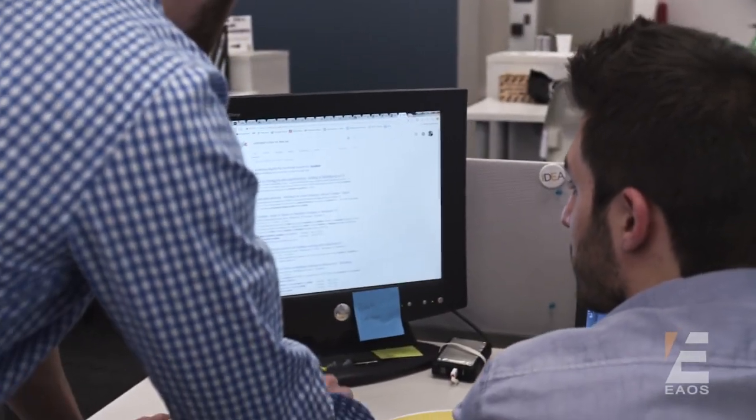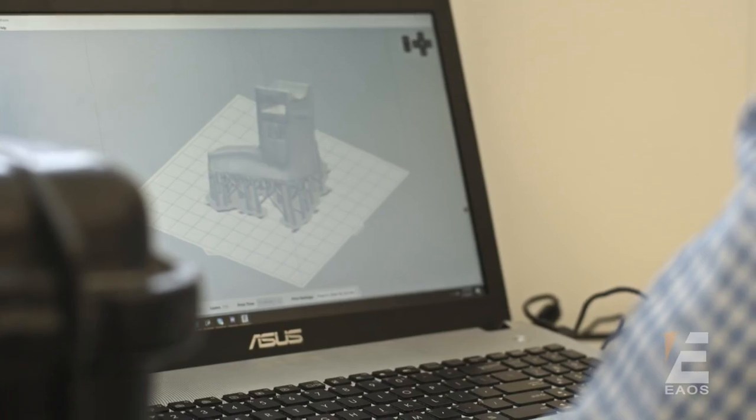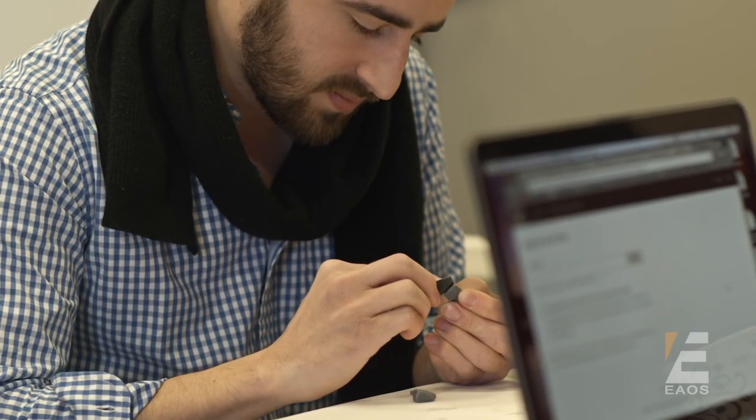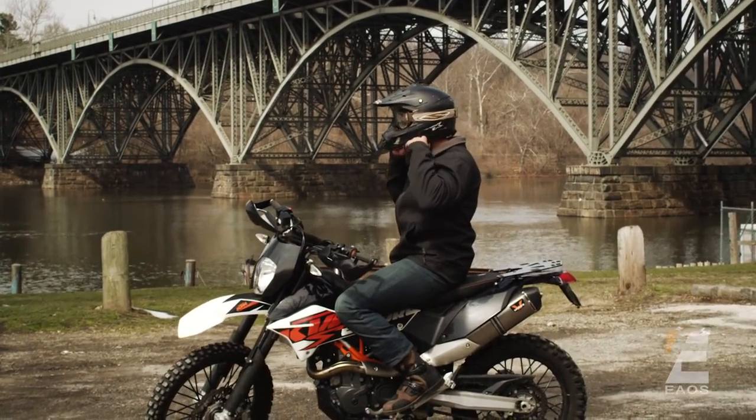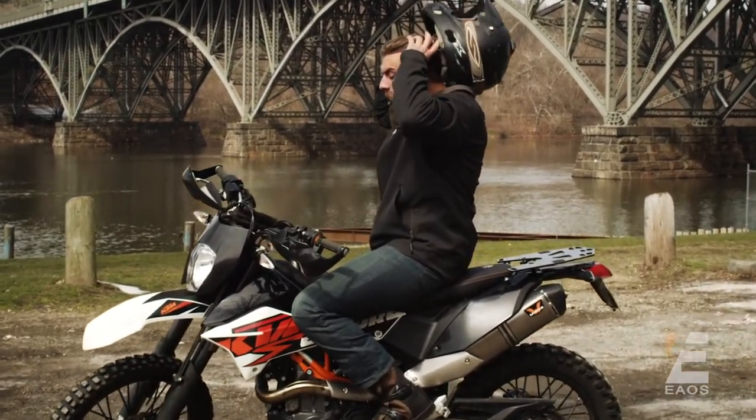I knew there had to be a better product out there for riders. So we looked and looked and looked — nothing. We immediately decided to solve this problem once and for all. We wanted to create the best set of earbuds for riders. What we came up with is one of the most unique designs this space has ever seen.